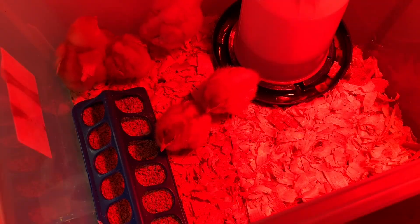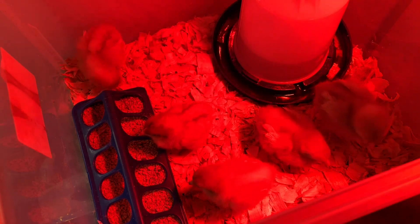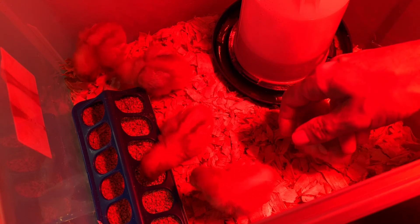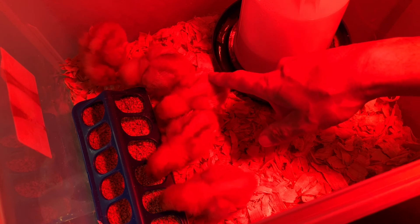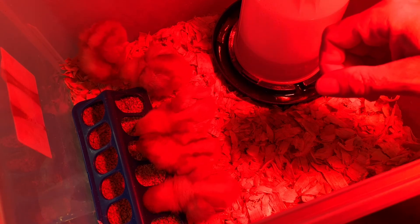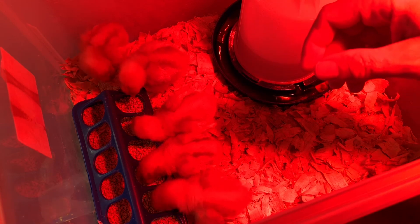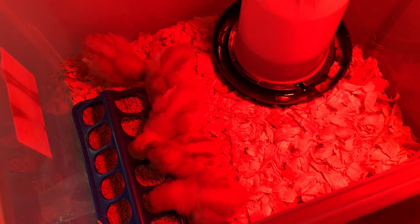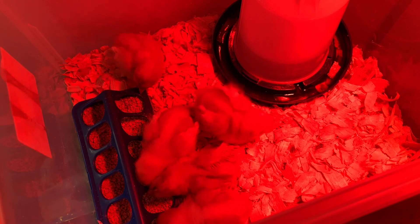But first, I got chickens! Now these here are golden sex link chickens. They are a crossbreed, specifically bred to lay a lot of eggs and to yield a lot of meat. A healthy hen can lay anywhere between 290 and 300 eggs per year. Now these here are just little baby chicks — they are a little over 2 days old — and they are doing very well so far. They're eating, they're drinking, they're active and chirping, and also sleeping a lot. They are just babies.